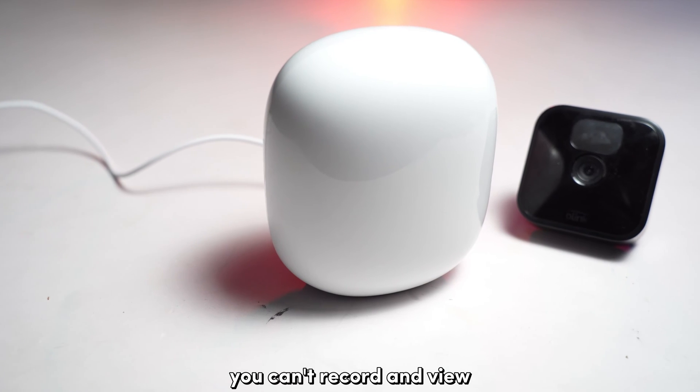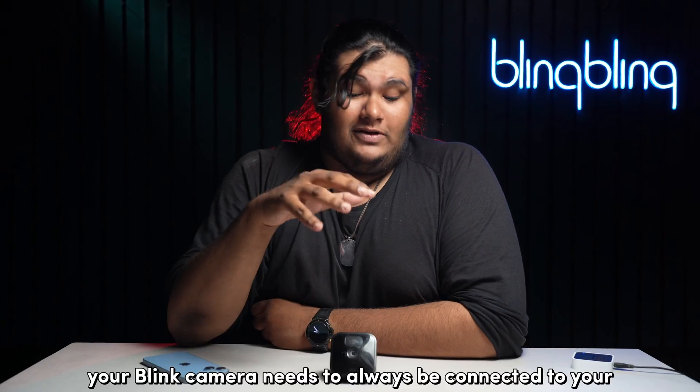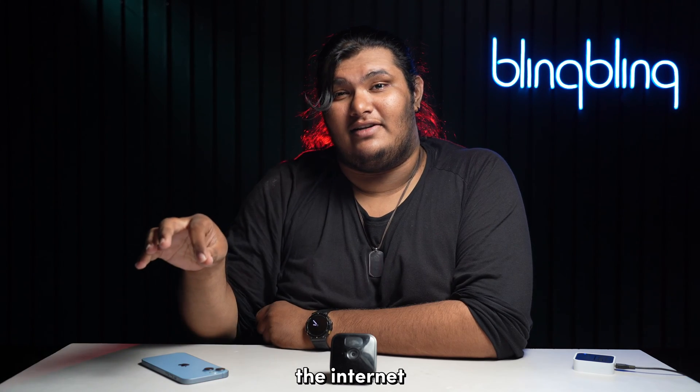Unfortunately, you can't record and view the footage of your Blink cameras without the aid of your Wi-Fi. Your Blink camera needs to always be connected to your Blink Sync module, which in turn is responsible for connecting to the internet.